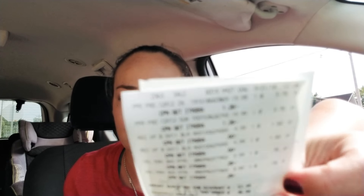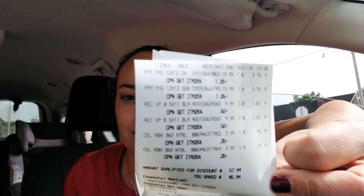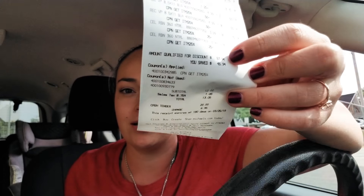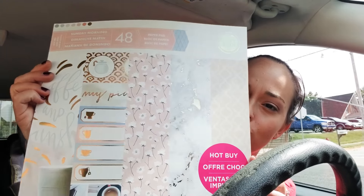The other items I got are the hot buy paper pads. For each one I only paid $3.75. Regular price is $19.99, and they were a hot buy for five dollars on sale. Here's the first one — it's beautiful, I love the colors.